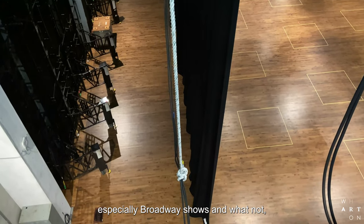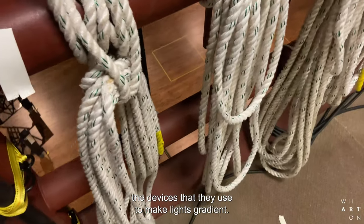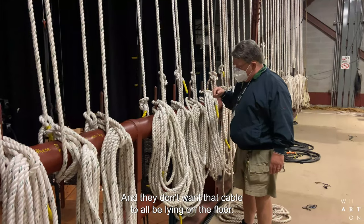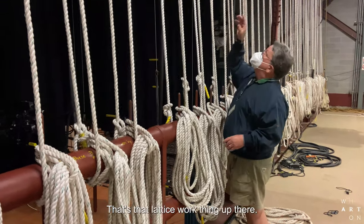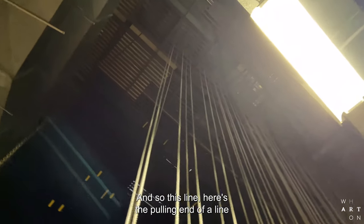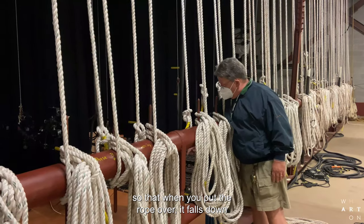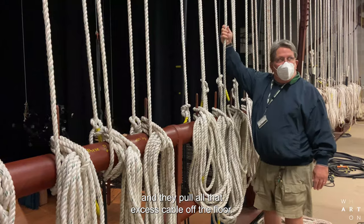When shows come in, especially Broadway shows and whatnot, they have their own lighting system with their own dimmers — the devices they use to make lights gradient. They're usually parked over here, and there's usually miles of cable, much more like this cable here. They don't want that cable lying on the floor, so these ropes go straight up to the grid — that lattice work thing up there. You figure out where you want the cable pick to fall. Here's the pulling end of the line, and here's the working end. You can put that pulley — we call them shivs — anywhere you want on the grid, so the rope falls down and grabs that bundle of cable. Then you get a couple of big beefy stagehands to pull and pull all that excess cable off the floor.